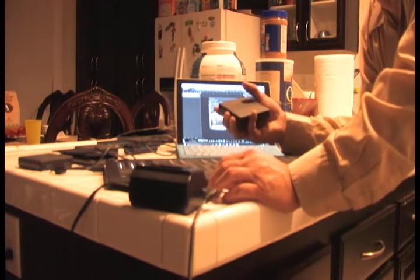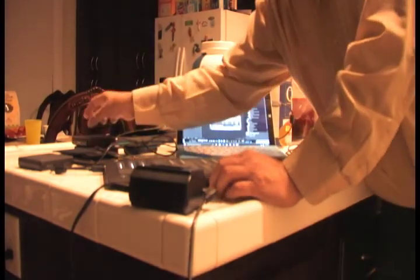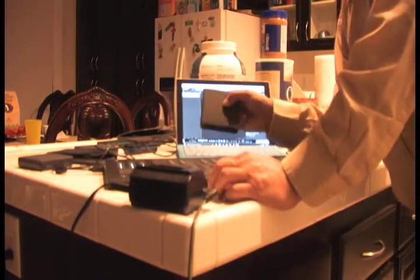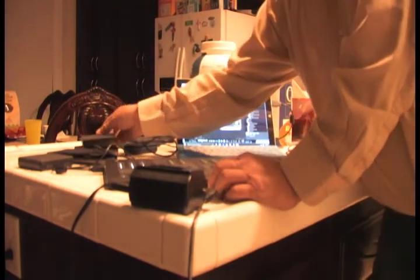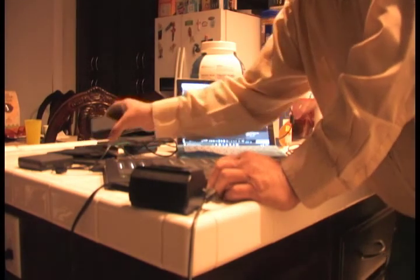The blocks seem to be more of a problem than a blessing. They're individual instruments and each one being separate causes more problems. I hope this information helps in understanding Roli Blocks — I would not recommend purchasing them.